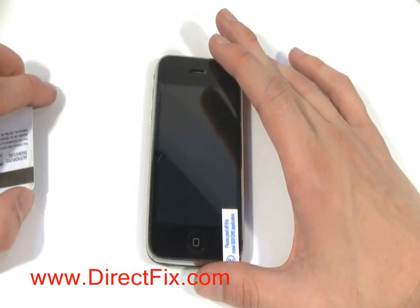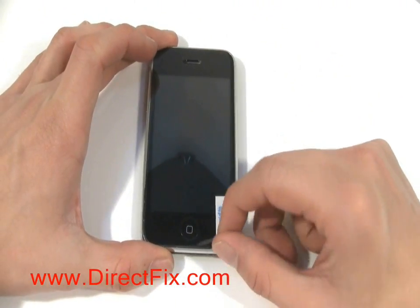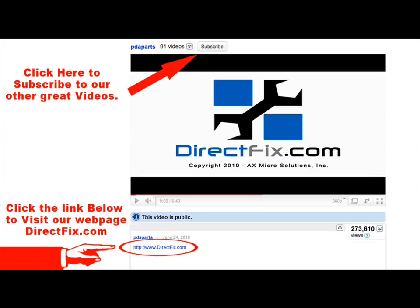With all the bubbles worked out, now remove the last protective layer labeled number 2, just leaving the screen protector. Please be sure to visit our website directfix.com — click the link below for all your parts and accessory needs.